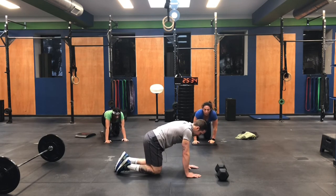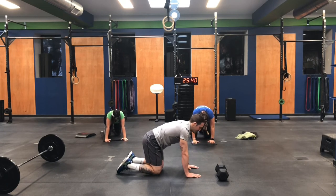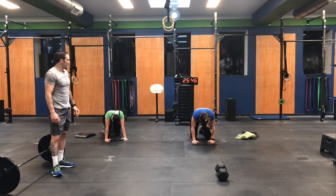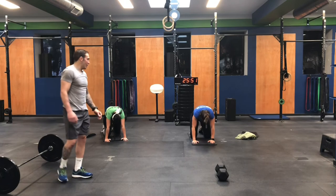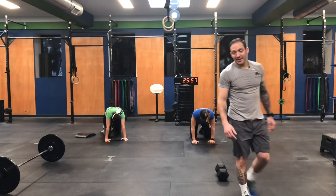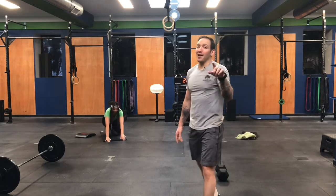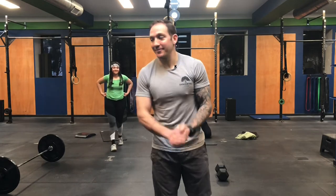We're going to finish with cat-cow — just rounding and then arching. Keep moving. Round, and then arch. Let's get two more reps in ladies. Shout out to these ladies — great job. And a shout out to everyone at home — that's how you kick off your week. Great job. Keep up with all this stuff, keep moving, keep eating well. We'll see you all tomorrow.